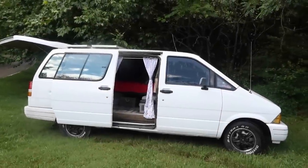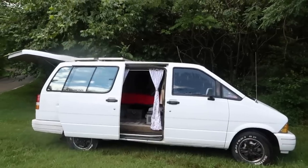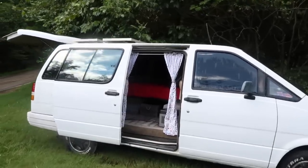Here is my 1991 Ford Aerostar. It has about 110,000 miles on it, and I converted it into a camper.